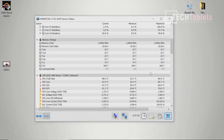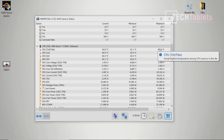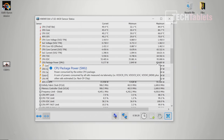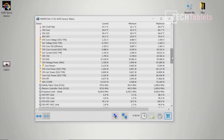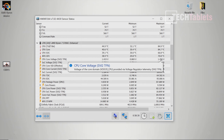Thermals are impressive — no thermal throttling observed. After one hour of stress testing including gaming, benchmarks, Cinebench, and Fire Strike, temperatures never exceeded 85°C at an ambient of 24–25°C. Package power pulls around 80 watts. Fan noise is a constant pleasant whooshing sound — not loud enough to be bothersome. Big thumbs up for thermals and fan noise.